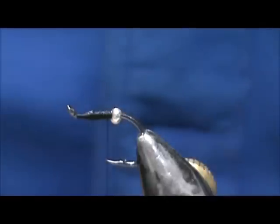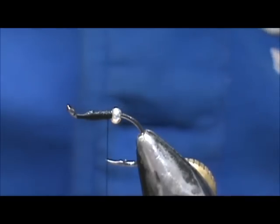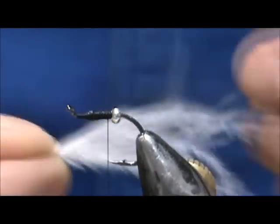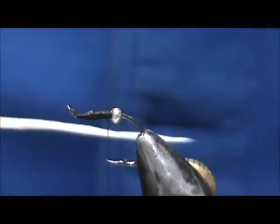Now we're going to take marabou. We're going to take some white, and I'm not going to take a lot of it because we're going to use three colors. I'm going to take just a little bit, get saliva on my fingers, and we're going to control that.